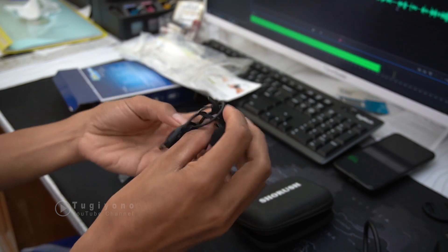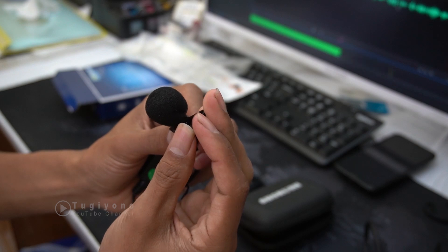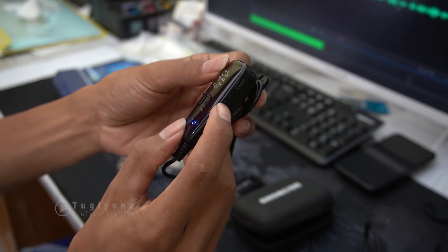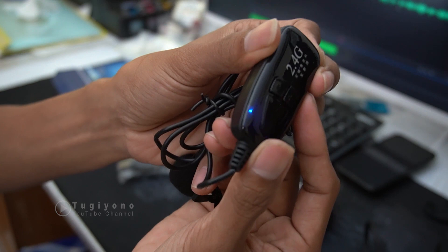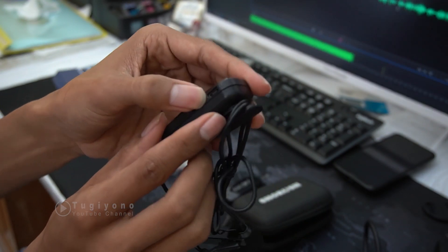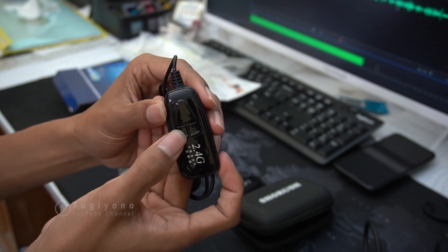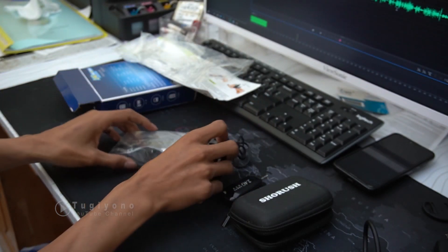Ini ada clip-on-nya yang nanti akan dipasangkan ke objek atau ke orang yang berbicara. Ini penjepit-nya. Di sini ada saklar on/off — kalau di-on sudah ada warna biru. Kemudian di sini ada USB untuk charger.